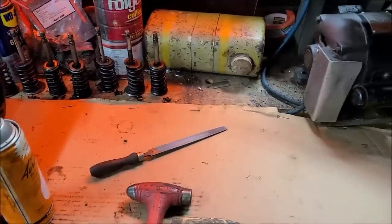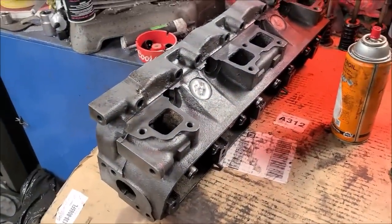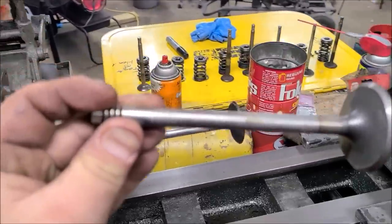I'm going to clean all those up and do some measurements, checking them against the book. Now this head's fully disassembled and I can start cleaning all the internal parts.